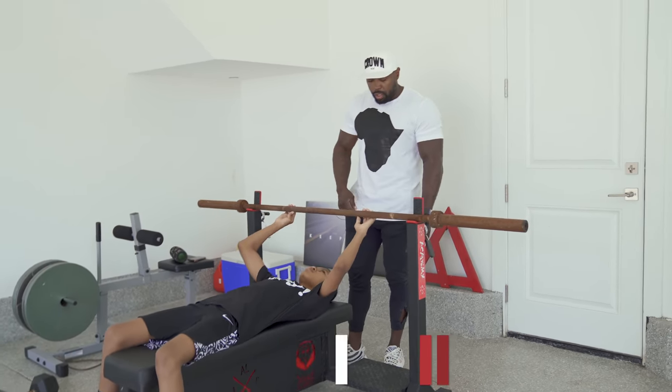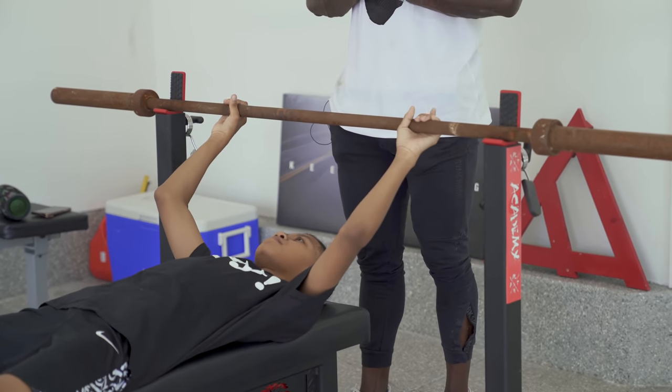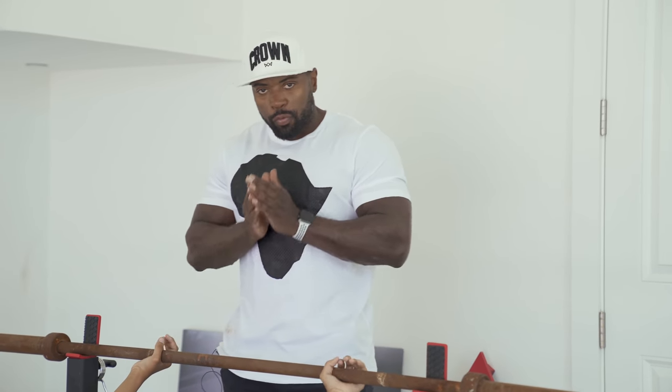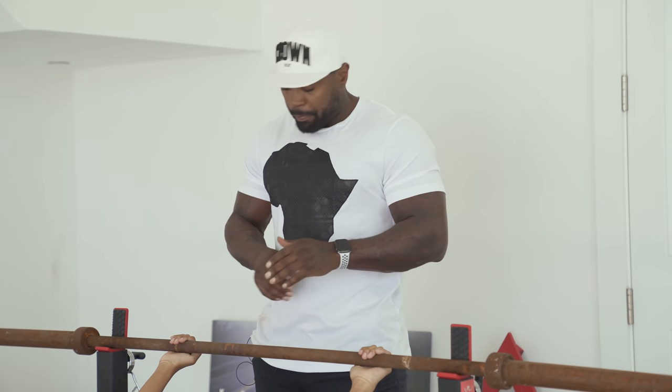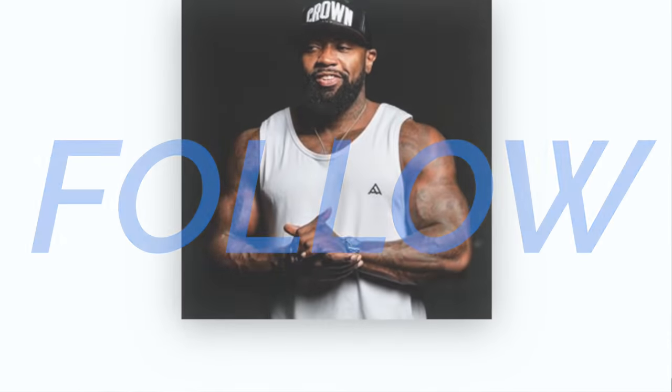Hand positioning is very important. Some people always ask where they should place their hands and whether to use a suicide grip or wrap around — whatever is comfortable for you. I choose to use what they call the suicide grip; I don't know why they call it that, I've never dropped the bar on myself. I've been doing it since I was his age, but you can wrap your thumb around too — it's fine, whatever you're comfortable with.